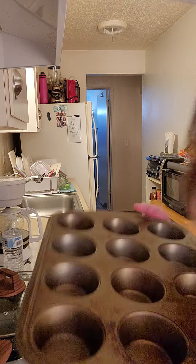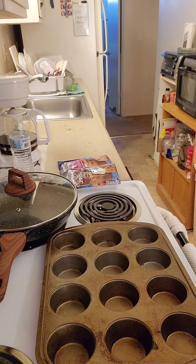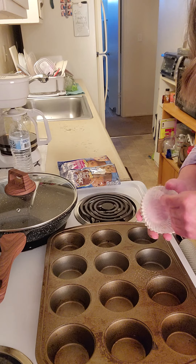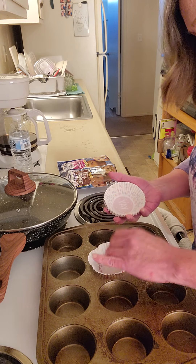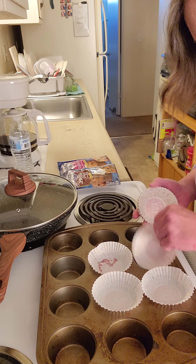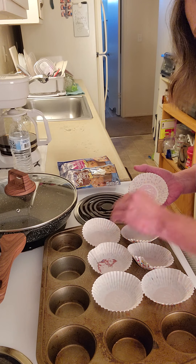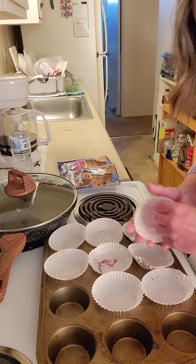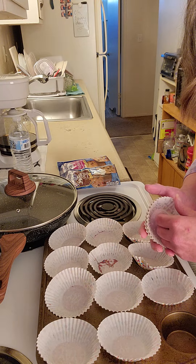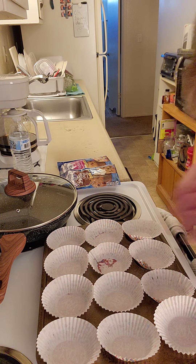12-cup muffin pan. I'm going to spray it a little bit but I'm also going to use the paper liners. A light spray means if it overflows the cup it won't dirty the pan. We need all 12 cups lined. I don't know where I got these liners but I'm using them up — they say 'yay' on the bottom, some sort of congratulations thing. Doesn't matter.